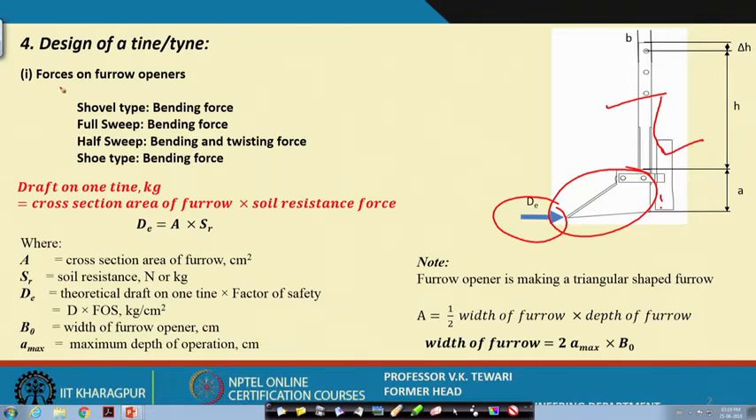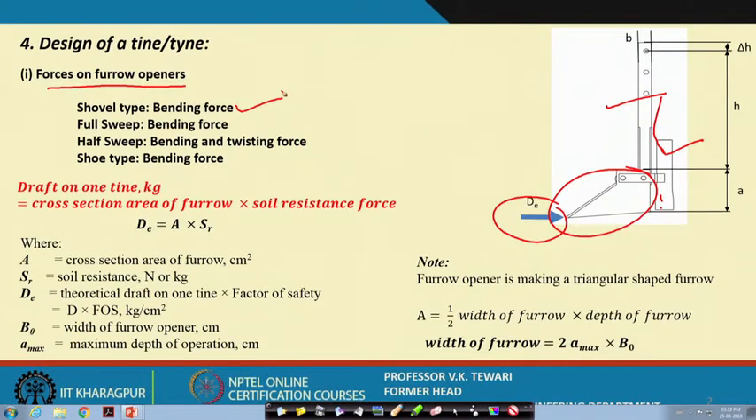Now let us see the forces on furrow openers. What are the different types of forces which come onto these furrow openers or the shovel? There will be a bending force — it will try to bend because of the soil force. For a full sweep there will also be bending; for a half sweep there will be both bending and twisting, because it is half. Furrow openers could be of a shovel type, a full sweep type, a half sweep type, and a shoe type. The shovel type will have bending force, full sweep also bending, half sweep bending and twisting, and shoe type will have bending force.